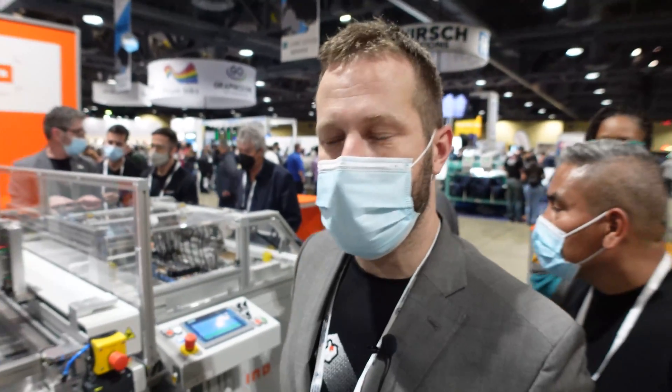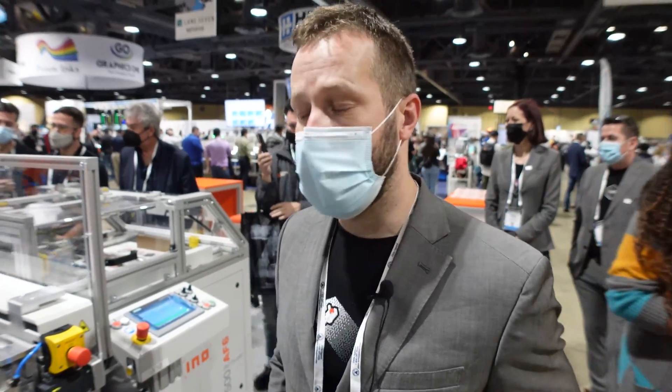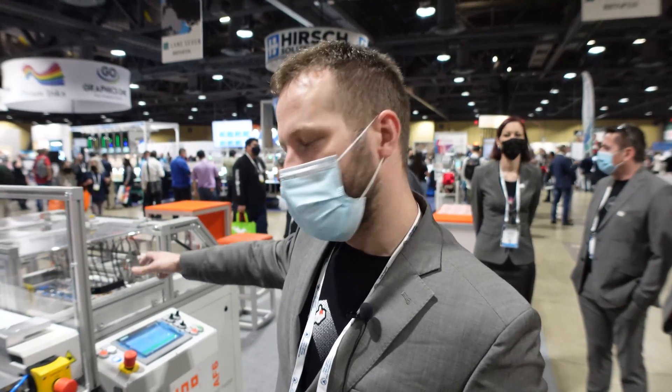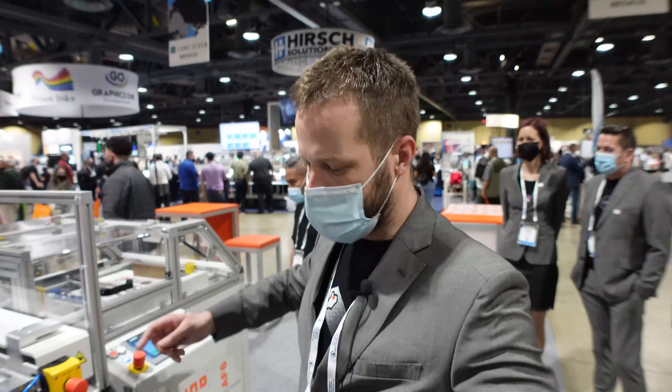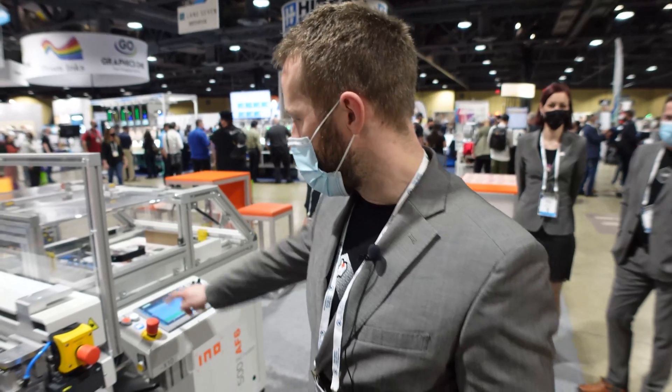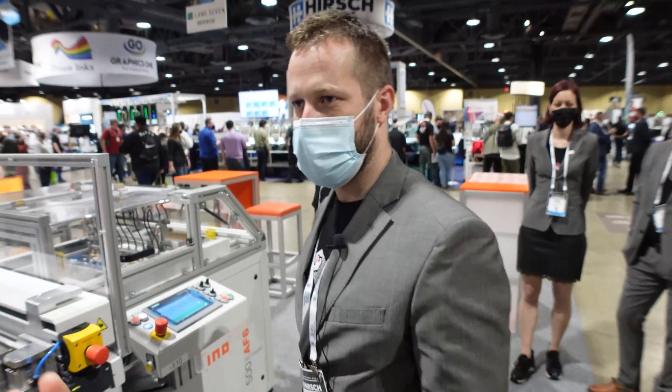Using our machines mostly for heat transfers. We do have companies printing labels, water slides, and other applications. We also have them in the automotive industry and in the printable electronics industry. Those machines also have a cleaning unit — just before every sheet gets printed there's a special cleaning unit that cleans every sheet so it's totally clean, no dust on it. Especially for electronics, soft keyboards, semiconductors, or flexible electronics.